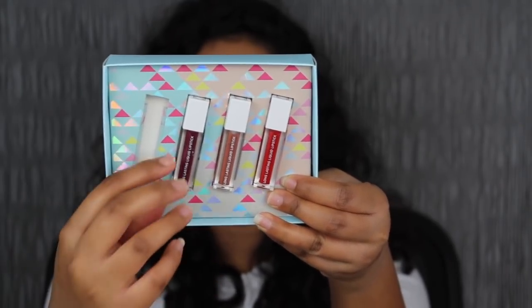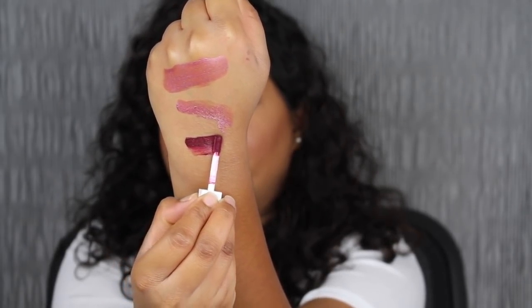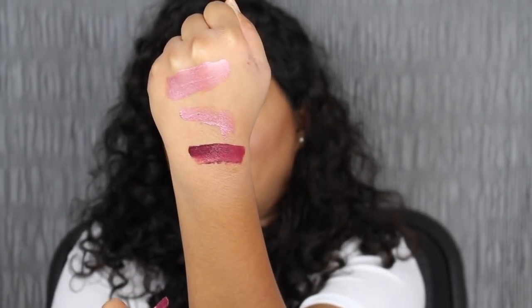The next shade in the collection is called Mina. This is a vampy raspberry shade. Again, that one swipe pigment — I love berry shades, they look great on my skin complexion. I love this berry shade; it is so pigmented. I did not have to dip my wand back into the tube to get more pigment. I got full pigmentation with just one stroke. This is actually a great size to pop into your purse, or even great for traveling. This shade in Mina did dry down completely matte, so let's do a kiss test on the back of my hand to see if these matte-look lipsticks do transfer off.